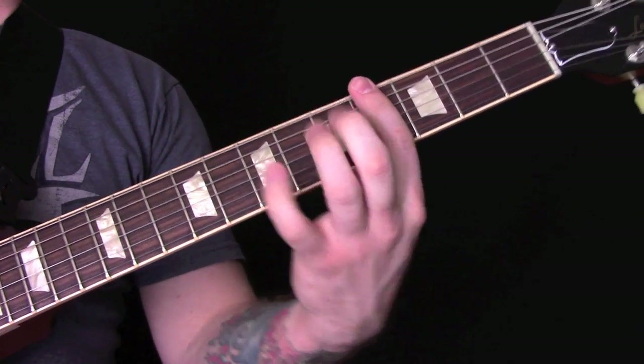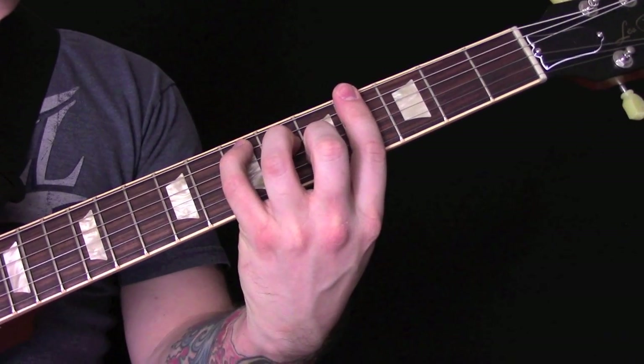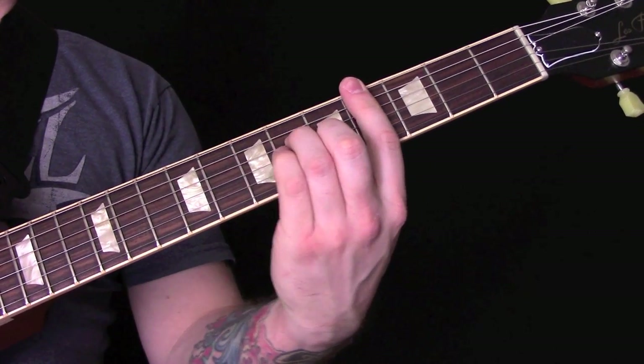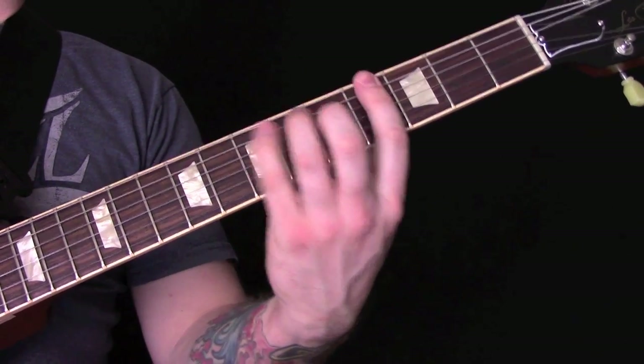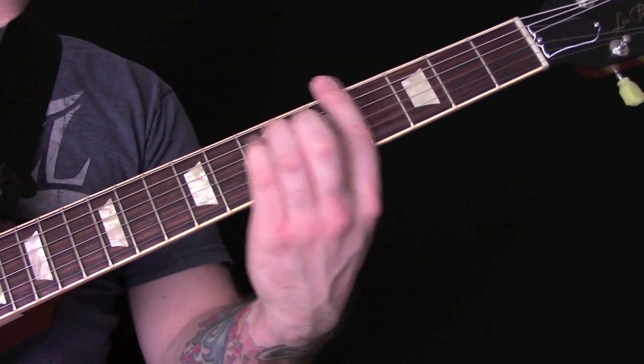We're going to use the first finger as a capo and then it's a C chord. Then we're going to play a C sharp minor, and then an A. So if you've got a capo on you're going to play C, A minor, and F.